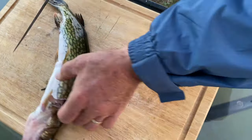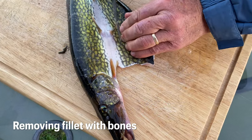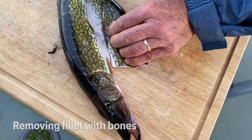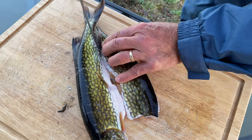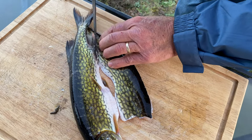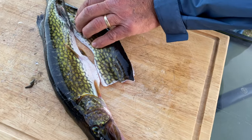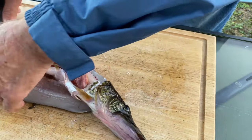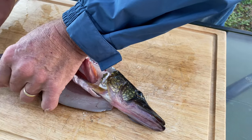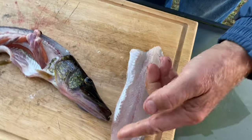So I'm going to flip it this way so that I can go right underneath the fin. I want to keep a nice fillet just like that all the way to there. So you know, for a little guy, we're getting quite a bit of meat here. Nice fillet.